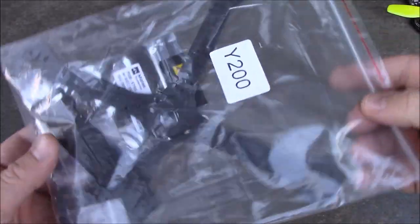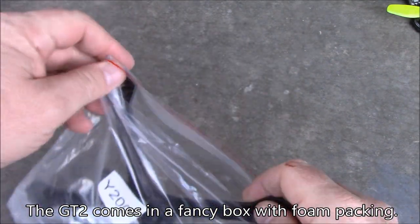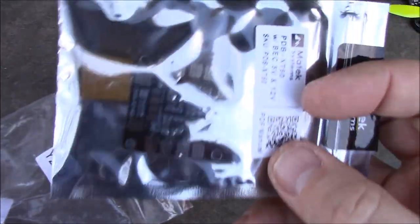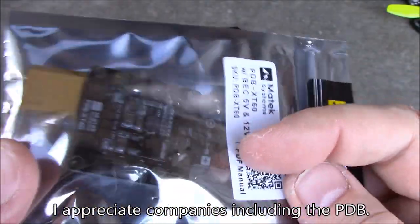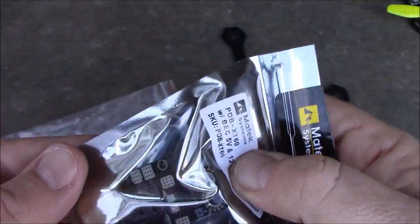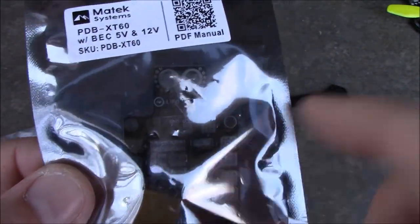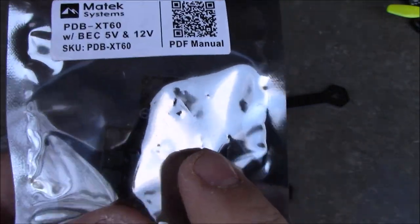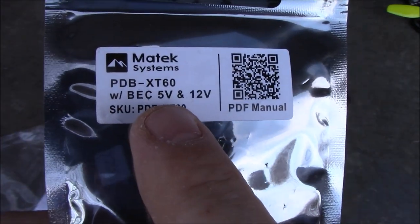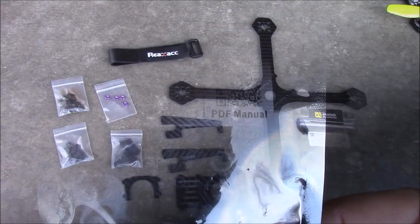Here's the Y200, and it comes in a very nice zip-lock bag for packaging. It does come with a power distribution board, which is nice so you don't have to buy one separately, but it uses the XT60 connector that solders in here. The only problem I have with this is that when it hangs out the side, I've actually bent this little part of the PDB before and had to reassemble the whole quadcopter. One reason I really like it is the 5V output for your flight board and a 12V output for your video transmitter and camera.